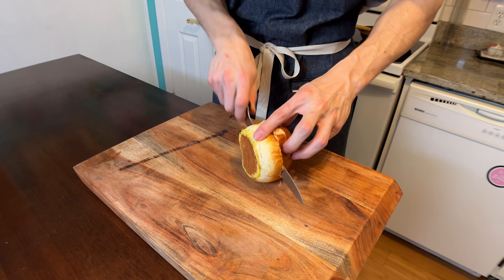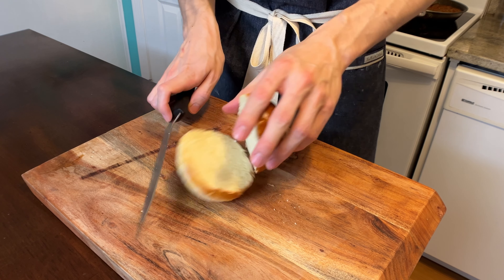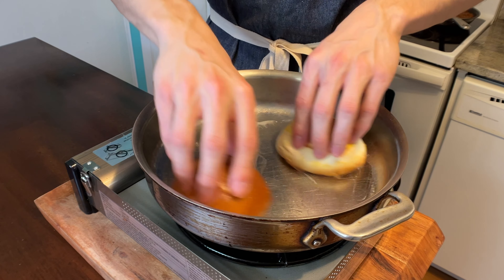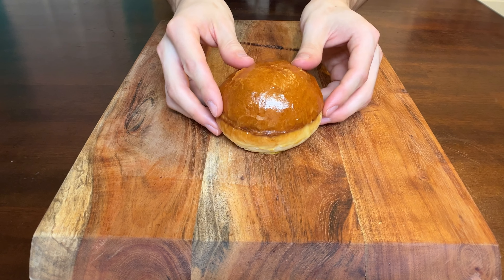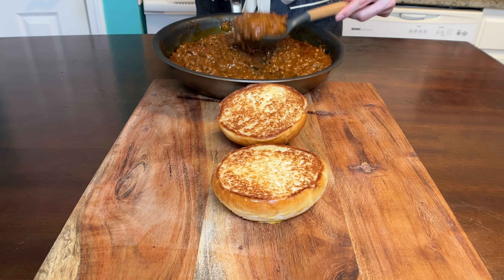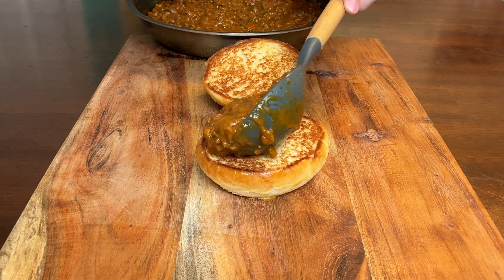Now we have to — I repeat — have to griddle these buns. I'm pretty sure you can figure this out on your own. Slice your bun in half, add some butter to a hot pan, toss that bun into that hot butter, and boom! Just like that, perfect griddled buns. Bring that bun over, open it up, bring over that perfect meat mixture, get one nice scoop, and dump it right on top of that bottom bun.